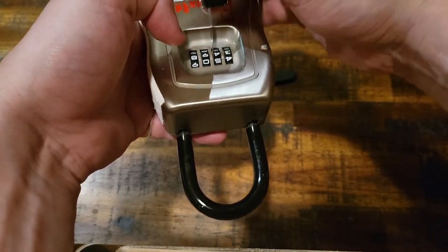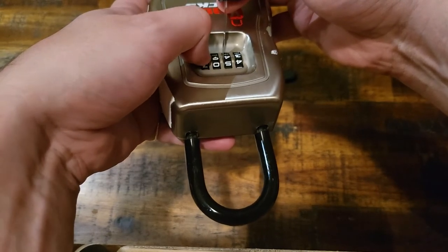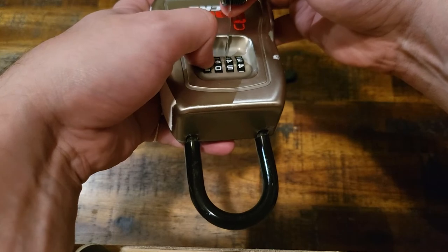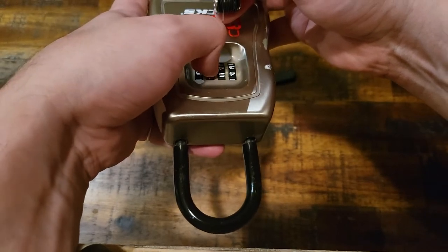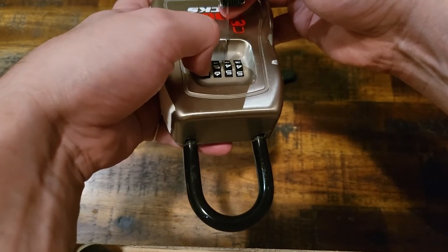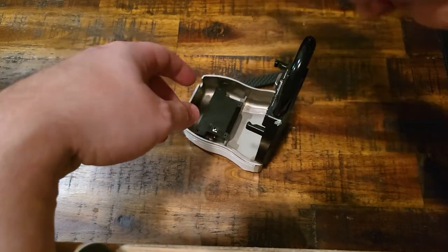Let me move over the disc. That feels like that might be one. Oh, there we go. And we ended up with combination 4454. Very fun.